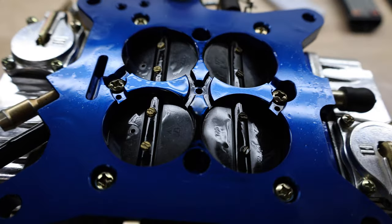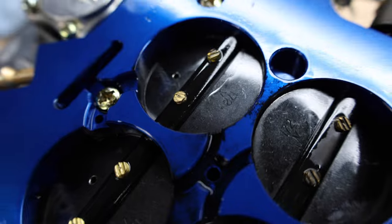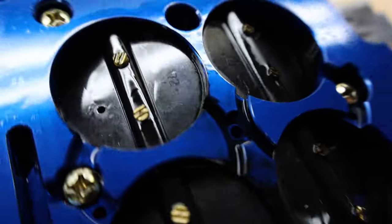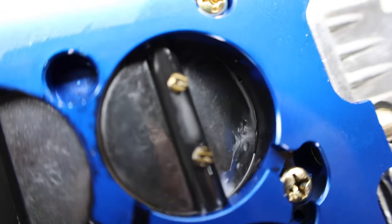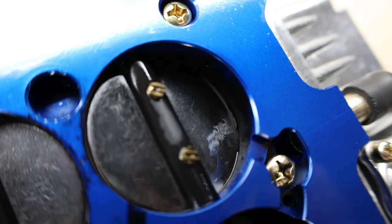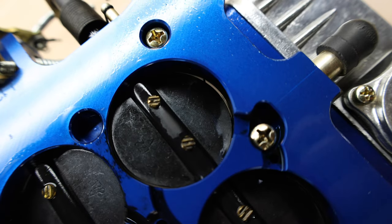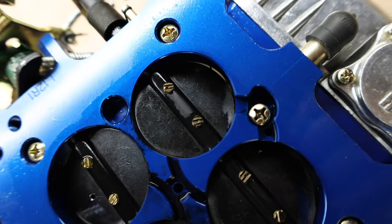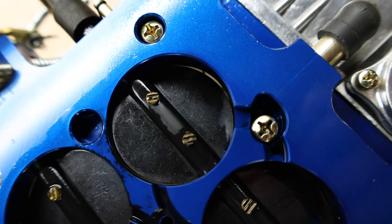Now let's take a look at what we're seeing here. You can see while the primaries are set up correctly, the secondaries actually have a gap and you can see through to the other side. So the secondaries are open too much, and what that's causing is essentially a stumble. You can see the light coming through — the secondaries are open and it's making it harder and harder to get the car to run correctly.